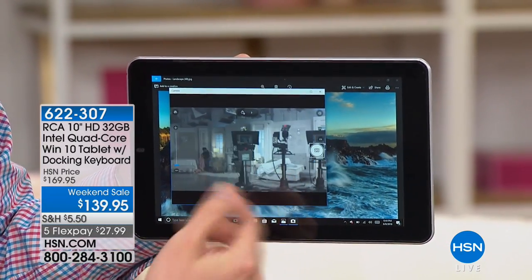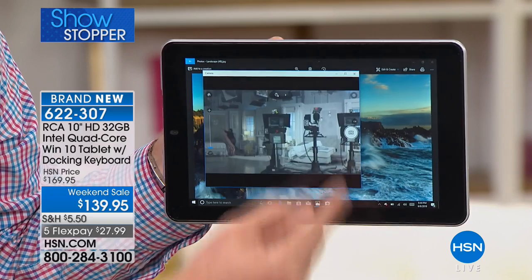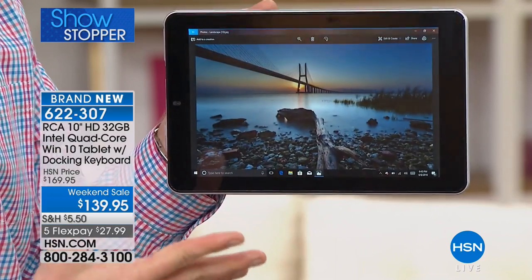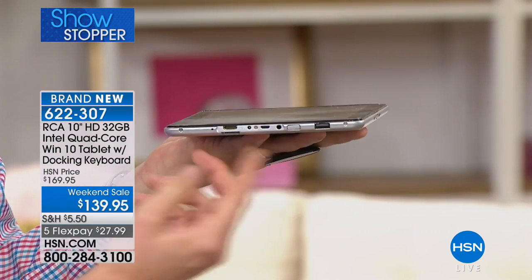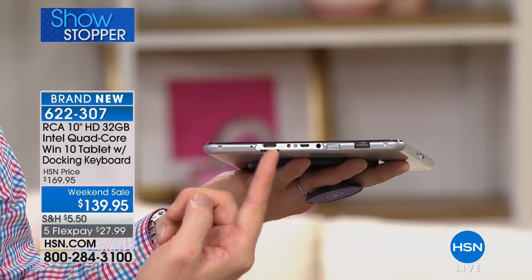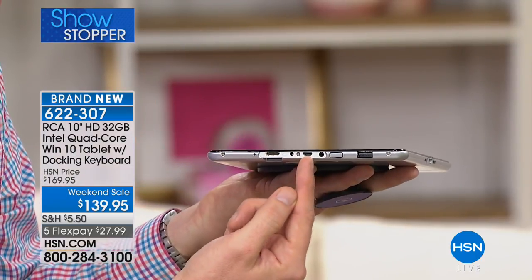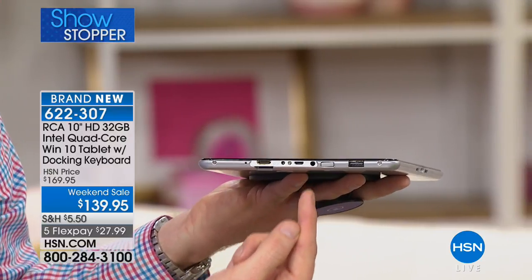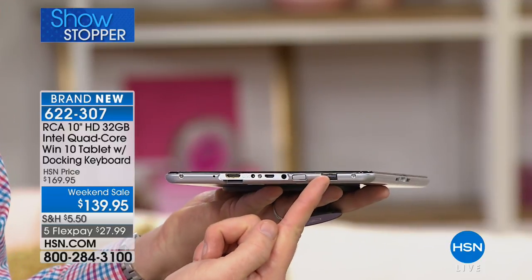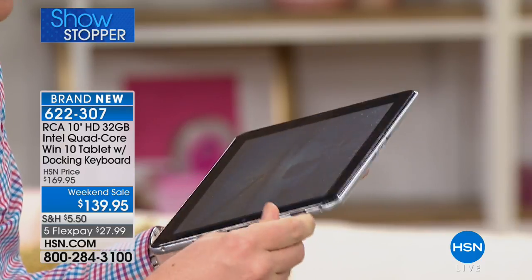There's the front-facing camera — you can switch it to the rear-facing camera, take a quick snapshot, and you're done. On the side, you have a micro HDMI port so whatever's on here shows up on your HD TV. There's also a micro USB port, headphone jack, power button, volume control, and — I love this — a full-size USB port. Tablets don't usually have that, but this one does, so you can plug in a mouse, keyboard, or antivirus dongle.